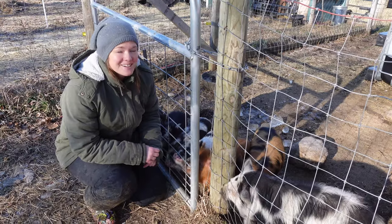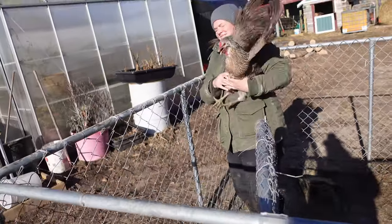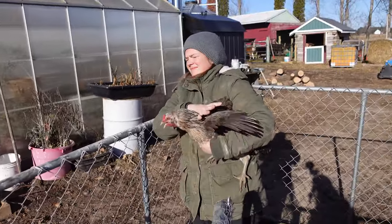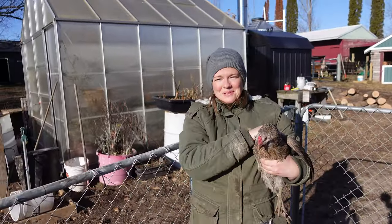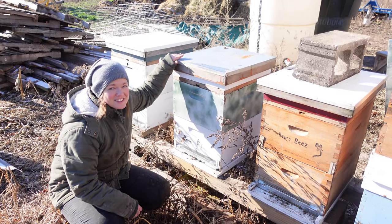Hey everyone, this is Mike and Kelsey at Sweet Briar Farm. If you're new to our channel, we are in central northern Michigan. We raise cattle, pigs, goats, laying hens and chickens, honeybees, and seasonal produce.